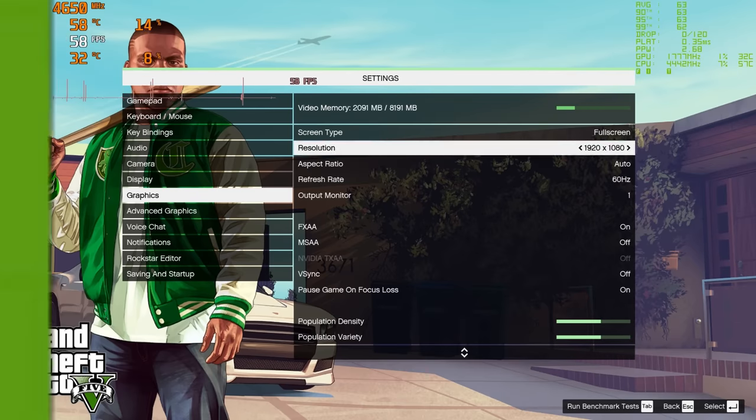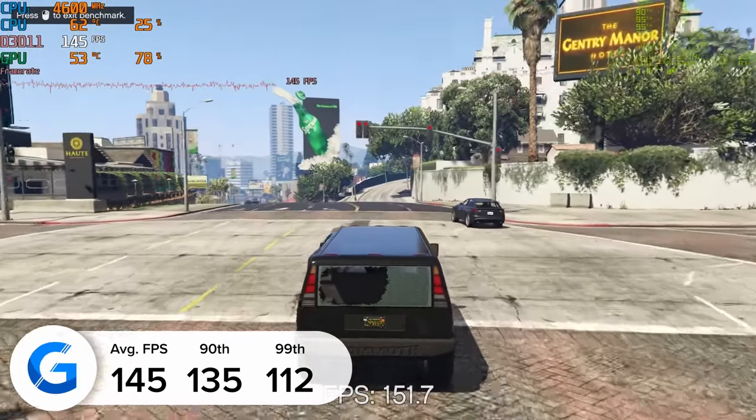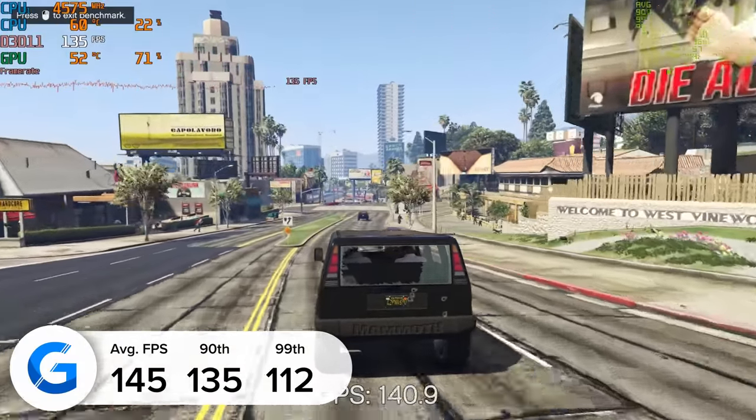GTA V is the first of those, where we gamed at 1080p high settings. We managed to pull in 145 frames per second on average, with 135 and 112 for the 90th and 99th percentiles. This was tested in the in-game benchmark mode.